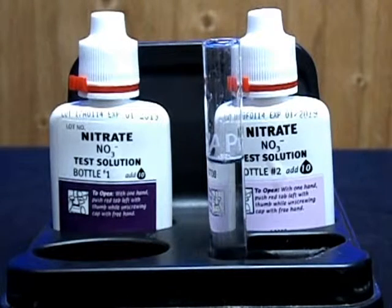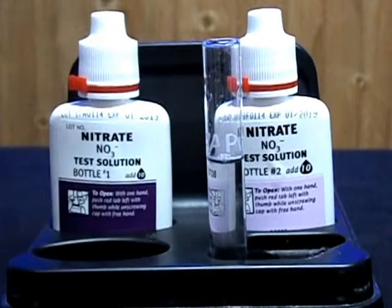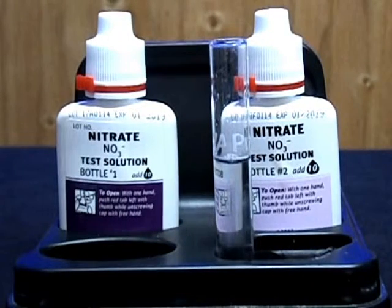Step one: you want to fill up this test tube with your aquarium water right to this line here, and that's the five milliliter mark. Step two: you want to add ten drops of bottle number one.